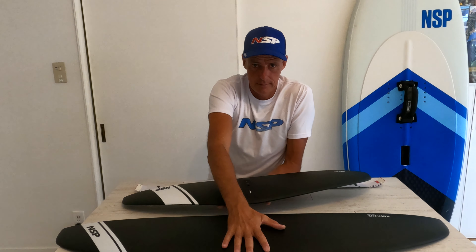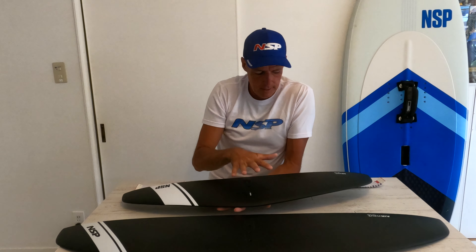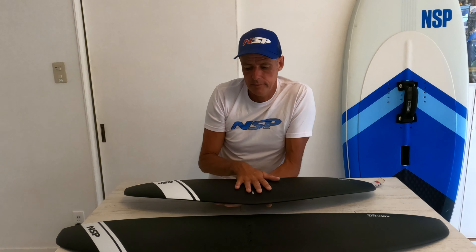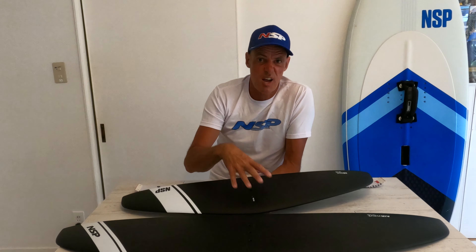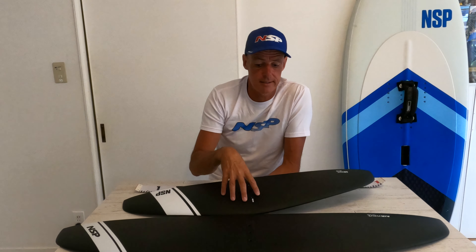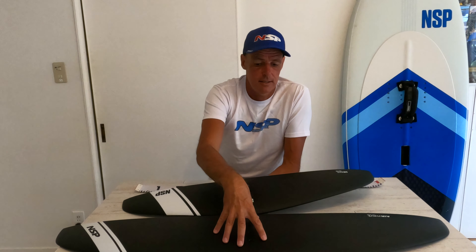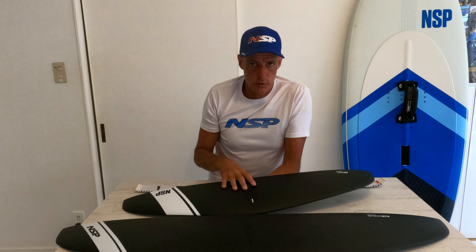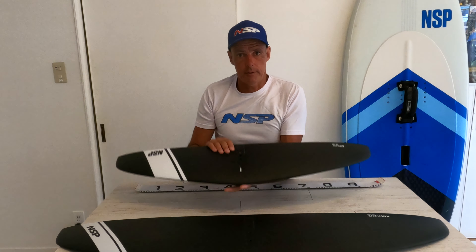To recap: 2500 for light wind wing foiling, 1720 for wing foiling in mid-range wind at 15 knots or above — and you're on to a winner. So you've got two foils which are perfect for wing foiling. Even though they're in the pro range, I believe they're perfectly suited for wing foiling.